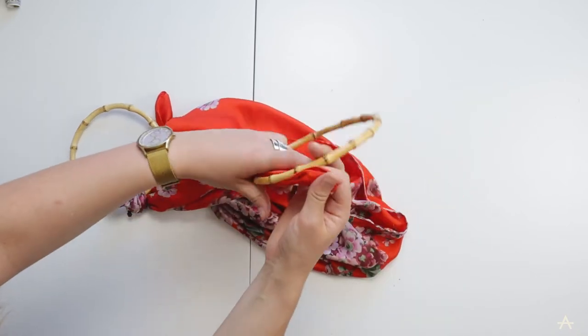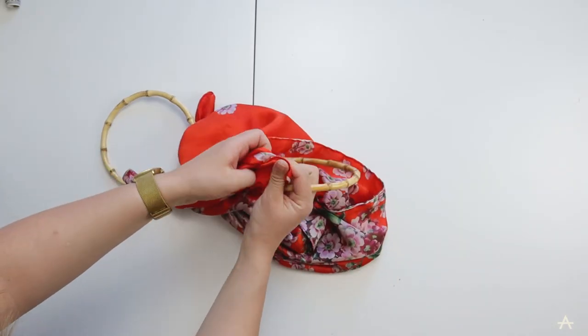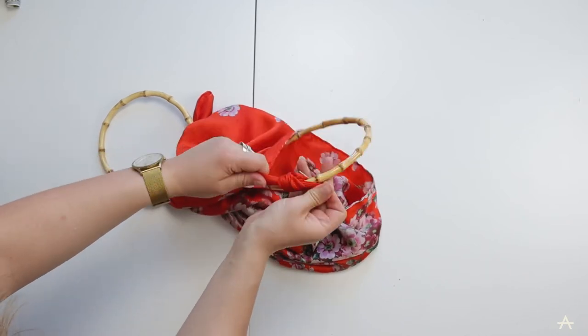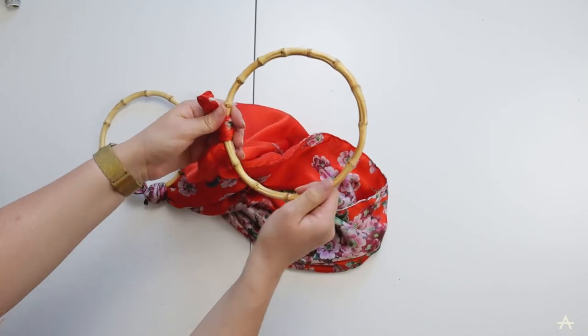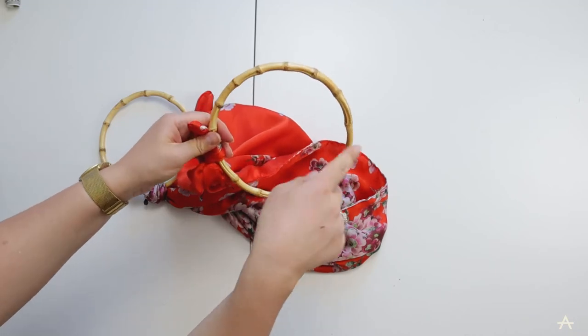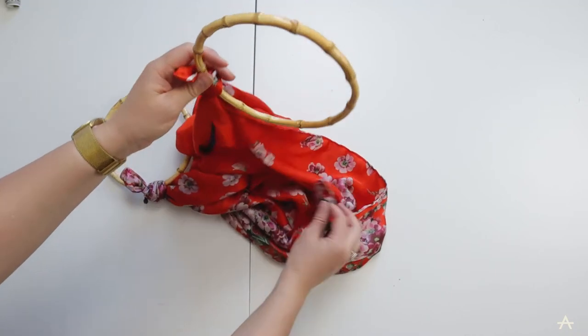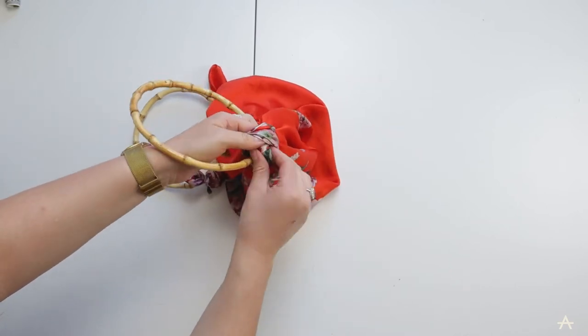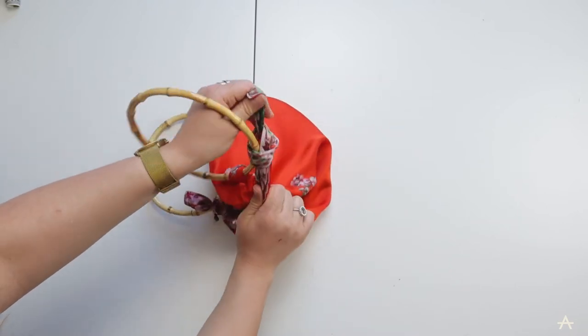You don't have to do any of the hemming or adding a zip - you could just go to a charity shop and find an old bag that has round handles like this, cut the rest of the bag off so you've got the handles, then use an old square scarf that has already been hemmed.